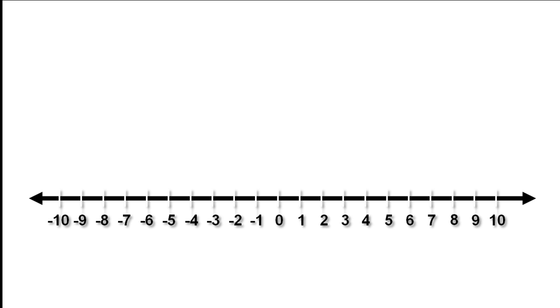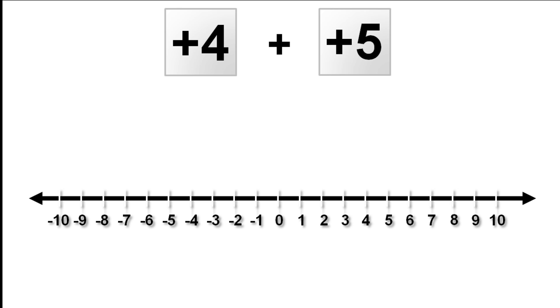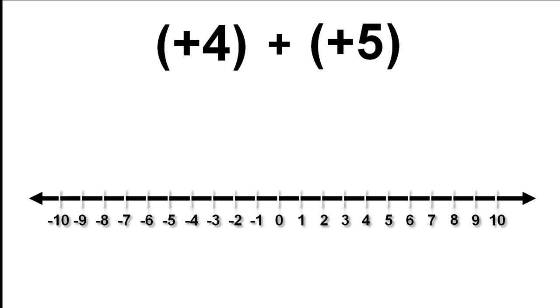The first type of addition we are going to look at is adding a positive number. You may have done something like this with numbers on cards. We are going to use brackets to replace the cards. When we are working out the sum, the first thing we do is to put our finger on the first number reading left to right — positive 4. Positive 4 is followed by a plus sign. This plus sign is telling us what to do; we call this an operation. This plus sign is an operation symbol telling us to add.